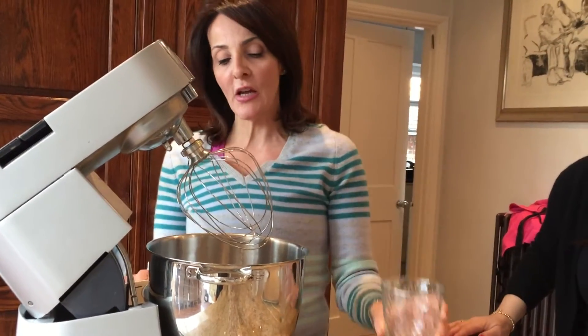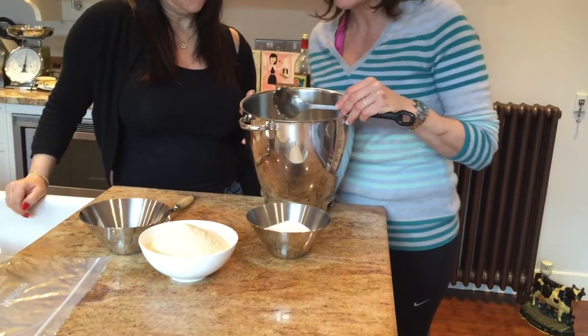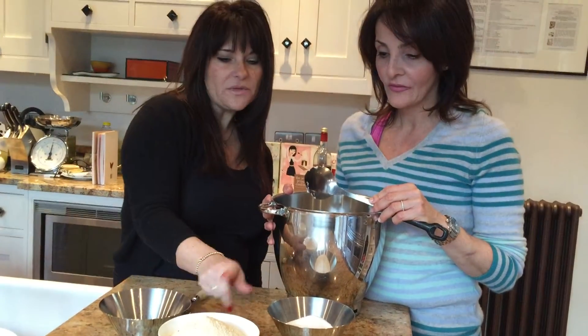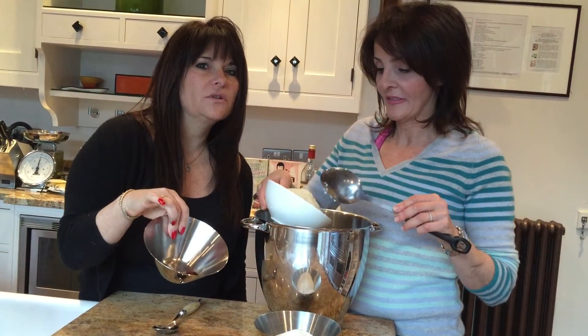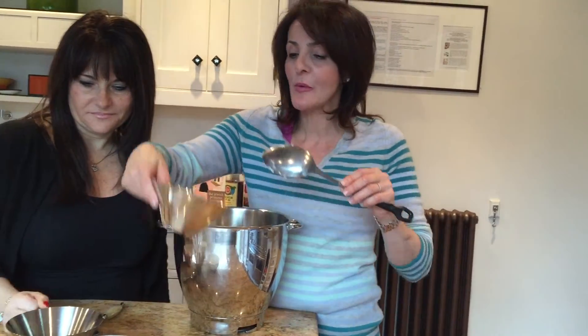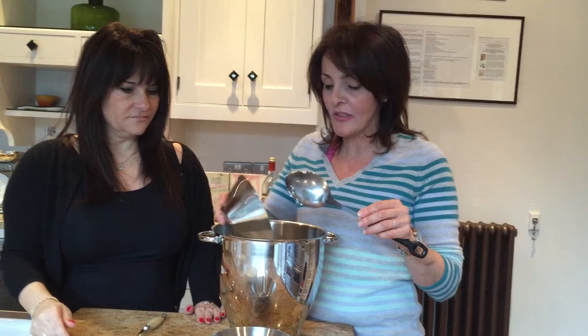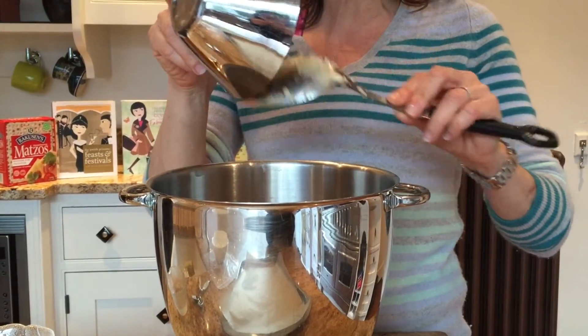We are going to whisk two large egg whites. The egg whites are now whisked. What else do we need, Tracy? Some ground almonds, some castor sugar, and some beautiful kosher wine. That's really what makes our cinnamon baubles stand out from the crowd — that little bit of kosher wine gives it that sweetness. First, a dessert spoon of cinnamon.